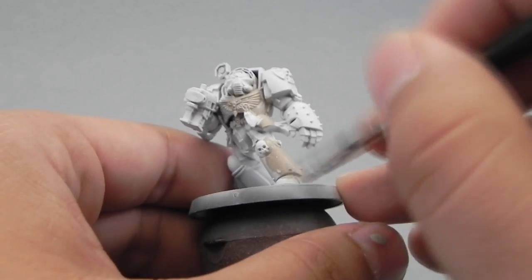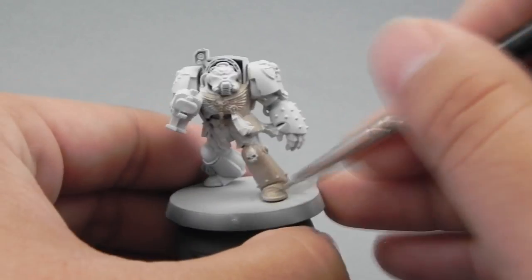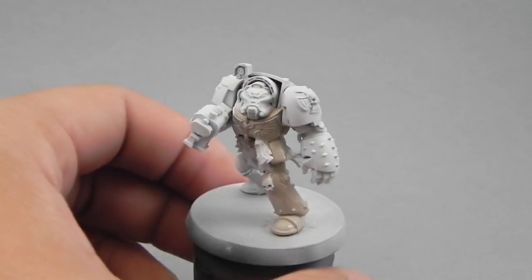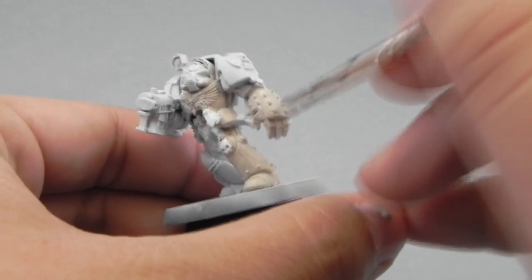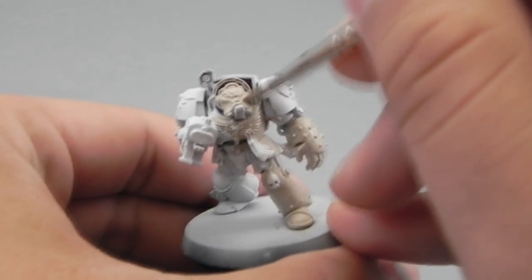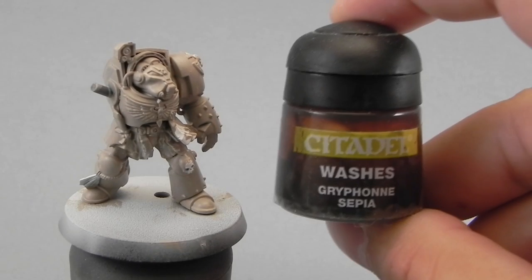If you would like a darker base color you can use the Sandry Dust paint which is a more sensible color for bone, but I kind of like this Rakarth Flesh look instead and that's what I went for. If you use Sandry Dust that would do well too, but the recesses would look a little bit browner.